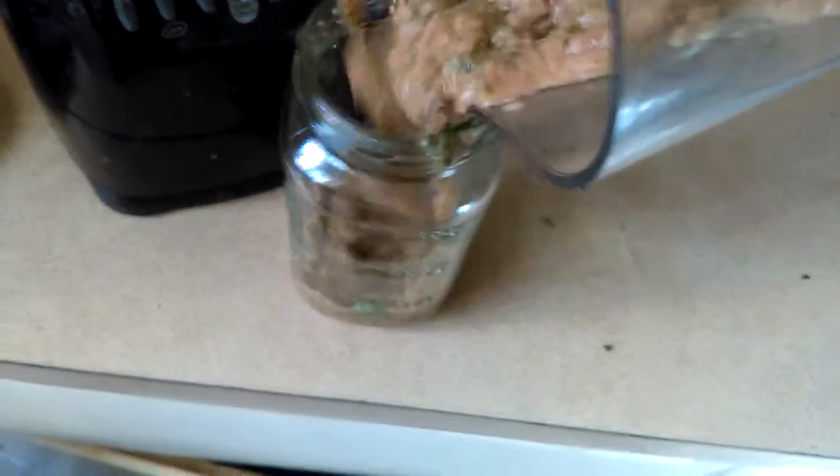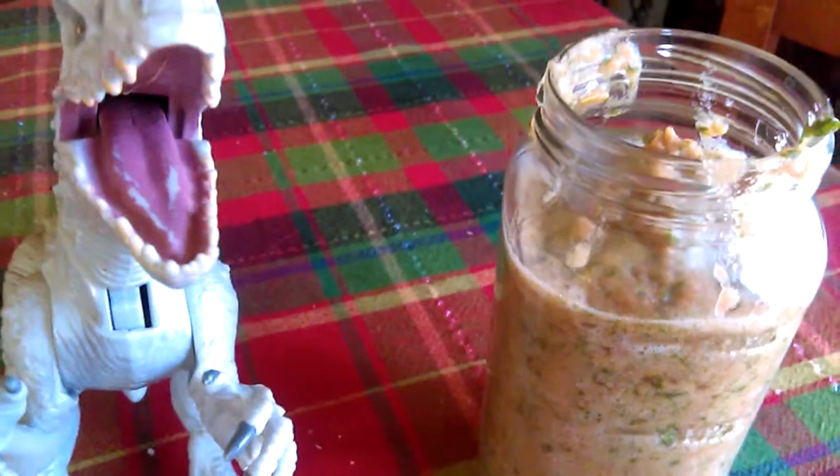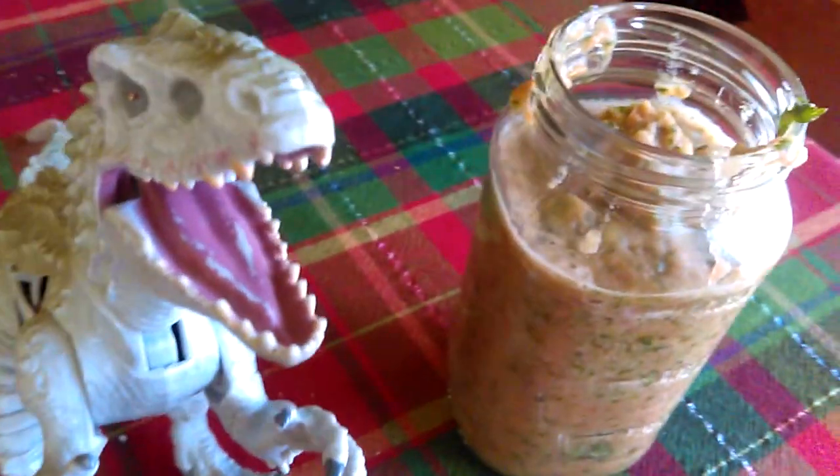It's going to be yummy. It looks a little messy, but it's going to taste really yummy. It's dinosaur approved.